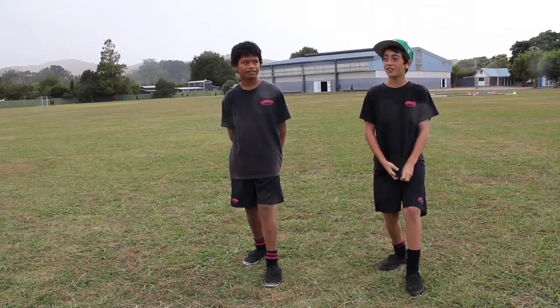This is the short calf stretch. It stretches from the bottom of your heel to the bottom of your calf muscle. We hold it for 10 seconds.